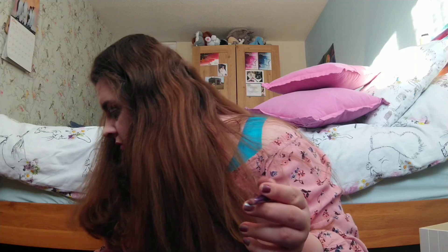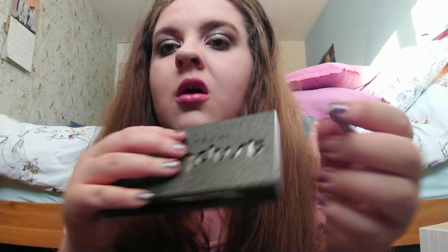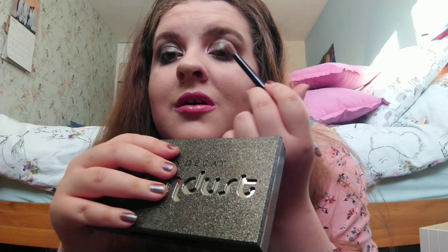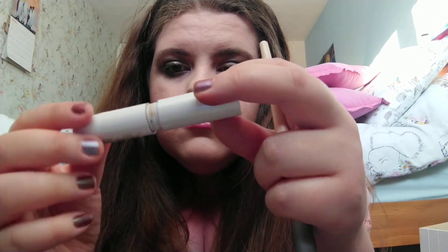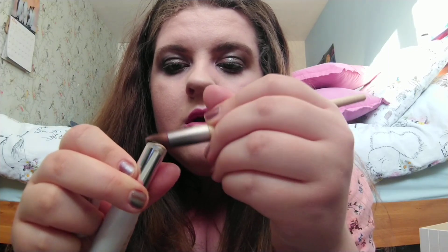The next palette I have is Moondust by Urban Decay and I'm just going to put it on this corner here. But the first thing I'm going to do is get some concealer and just put that on here so it makes the shadow stick. There we go.